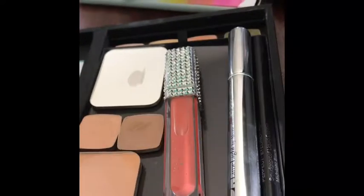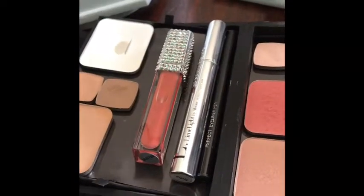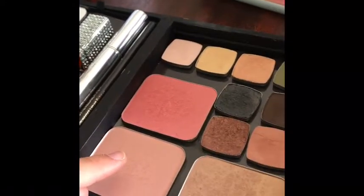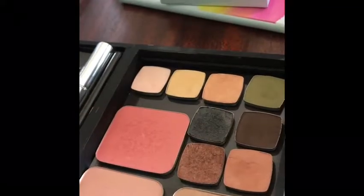I just laid this here. And then I have my highlighter, which is blush six, my blush, my bronzer, and all of my eyeshadows I can choose from.